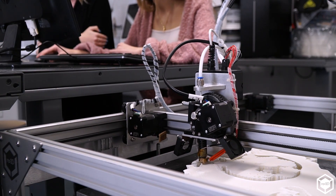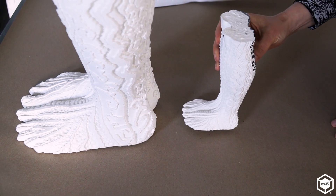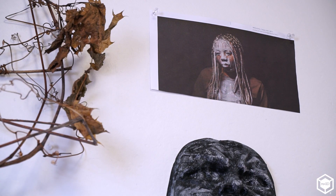What's really great about the Gigabot is that I like to work life-size, and so on a smaller 3D printer I wouldn't be able to create the large sculptures that I like to do. My work comes out of my work in sustainability.